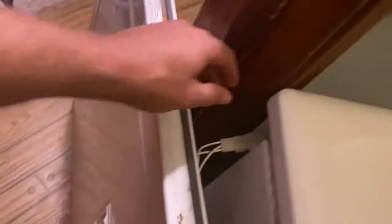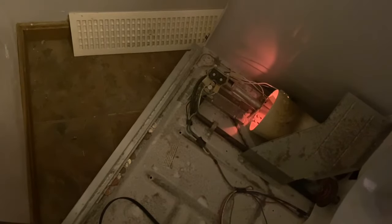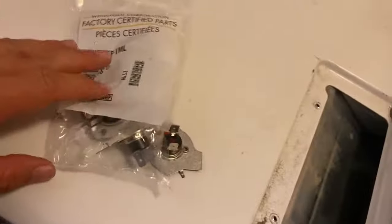I bypassed it and put some connectors and wires on there because I wanted to give it a test run. This part when I looked it up was $45, so I wanted to make sure it's this part before ordering. I plugged the dryer back in, took the front panel, clipped it together so that it thinks it's shut. I'm going to lift this up and hit start - watch down there to see if the igniter's glowing. You can see it's starting to glow, and now we have ignition! That is definitely the bad sensor. I'm going to shut this off and replace that part.